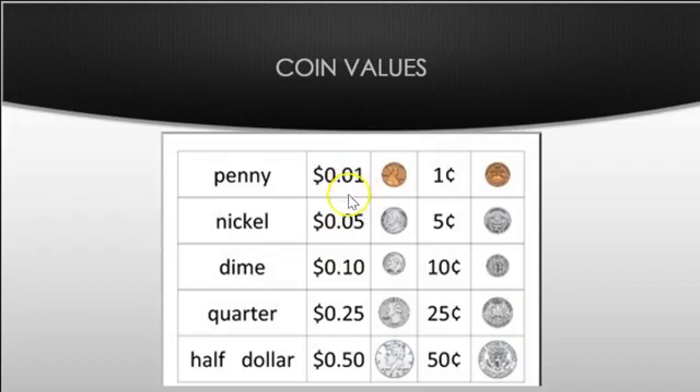The dime is the tiniest one. In real life, if you feel a dime, the edges have ridges around them and it's very thin. It is worth ten cents. We write it with a dollar sign, zero, decimal point ten. It's really important that you write zero one for the penny, because if you put just a one after the decimal point that would actually be ten — that's the dime.